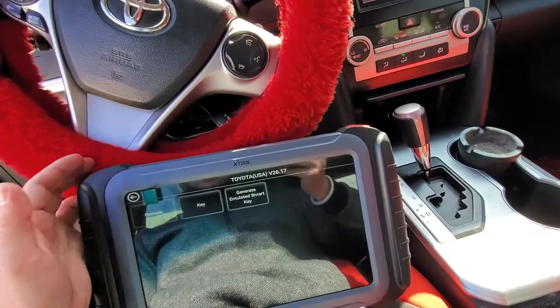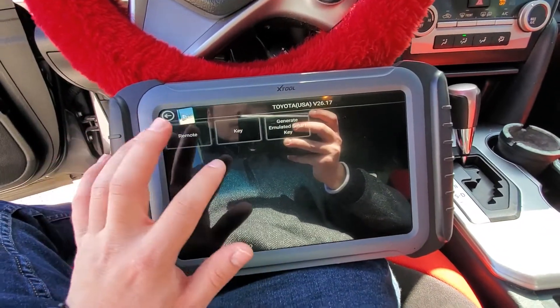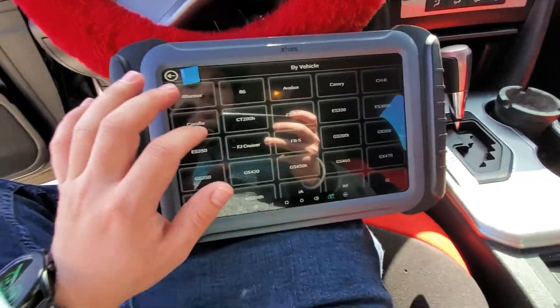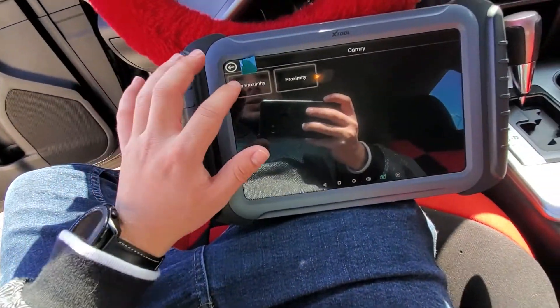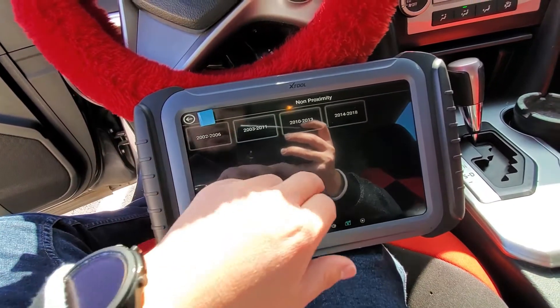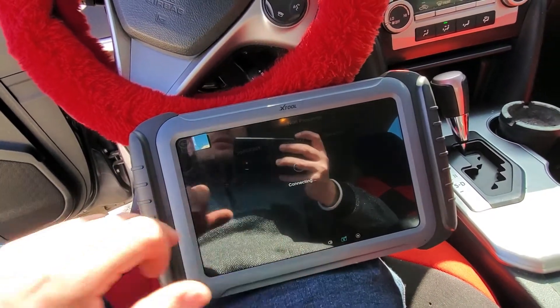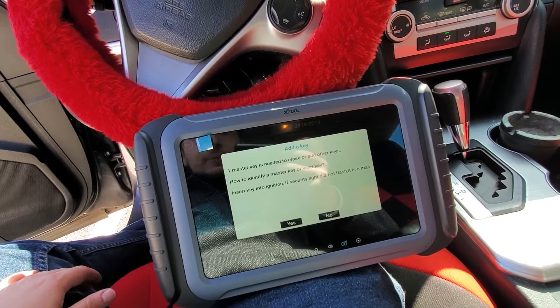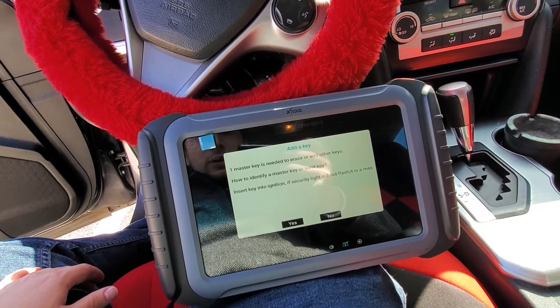We're going to go back to the main menu and go to Key instead of Remote this time. We're going to go by vehicle — Camry, non-proximity. Proximity would be a push-to-start vehicle; this is a key-to-ignition. So we're going to go 10 to 13 and select Add a Key.